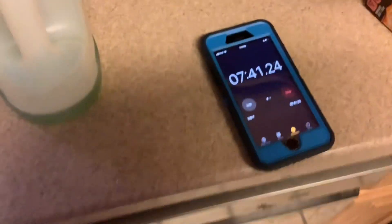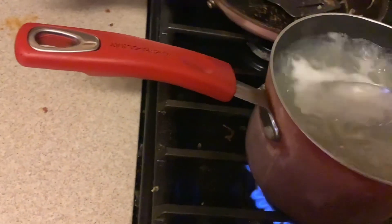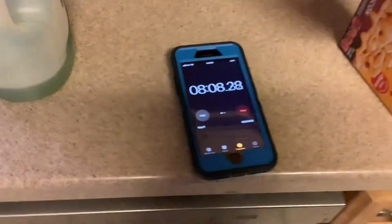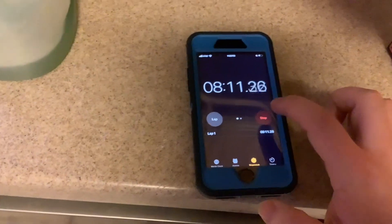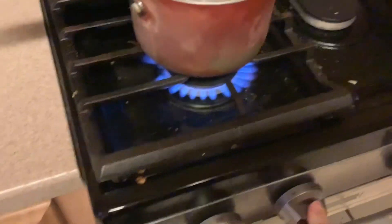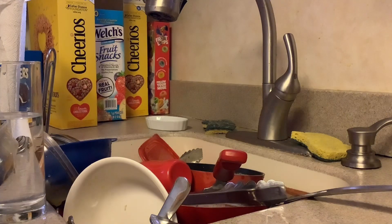We're almost up to eight minutes, so I'm going to stir one more time and grab one of the noodles to taste. Let me dump a little water out and try it. Yep, that's good! Now we're going to stop the stopwatch timer — I'll just wait until it gets to 17 — then turn the stove off.